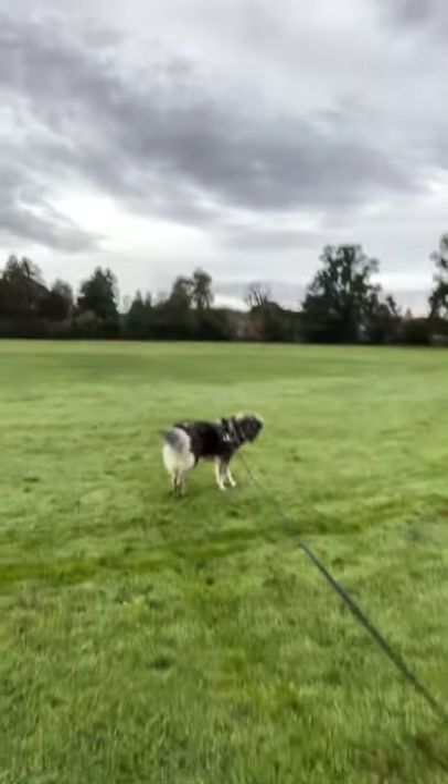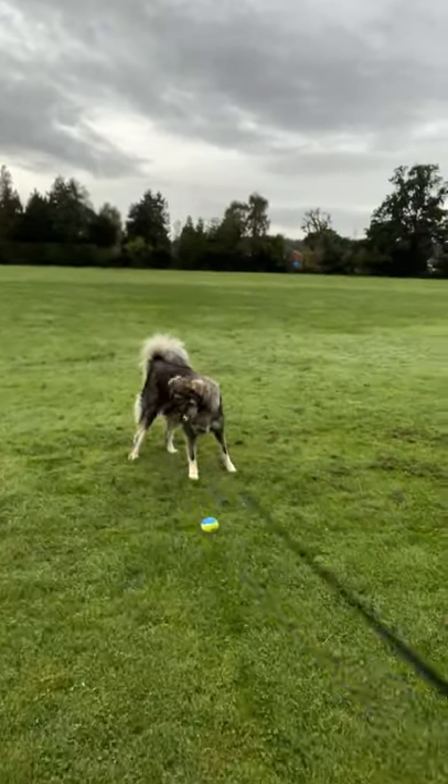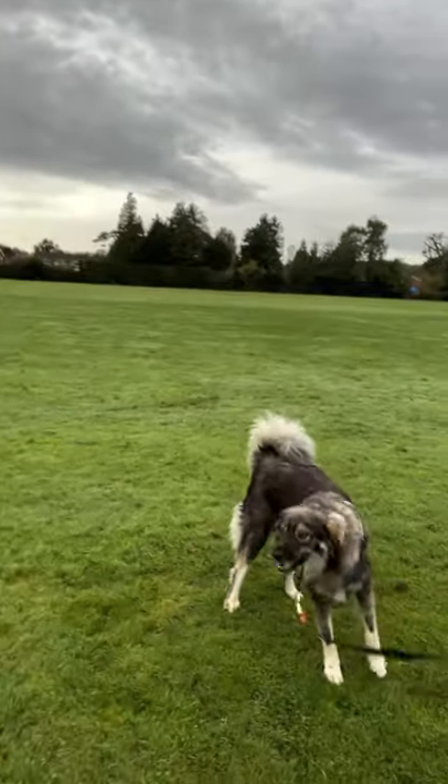Hello! This is the first of many videos of me pondering in the park with my dog Wendy. Say hello, Wendy! She's not that interested — she wants the ball. Don't chew the lead, get the ball!